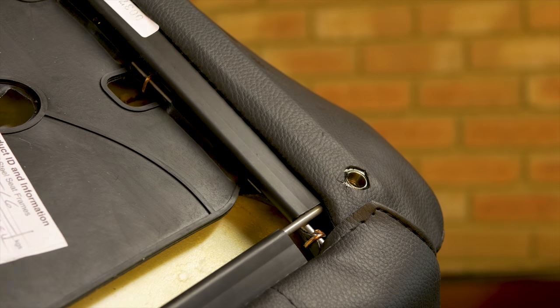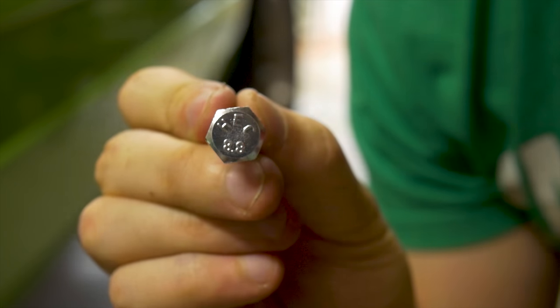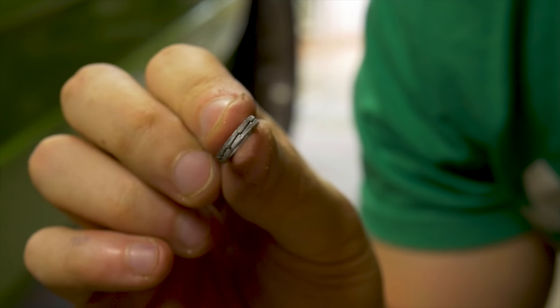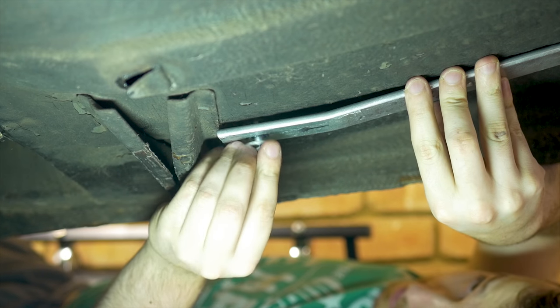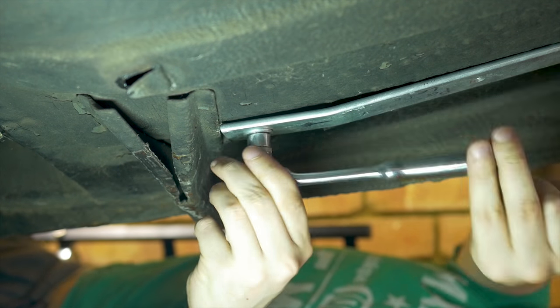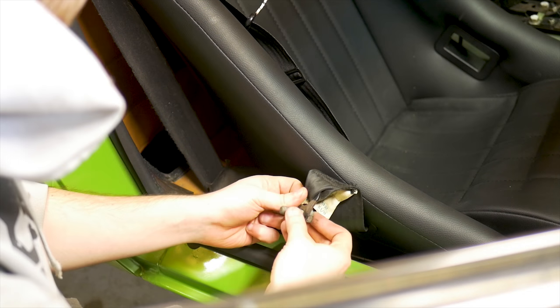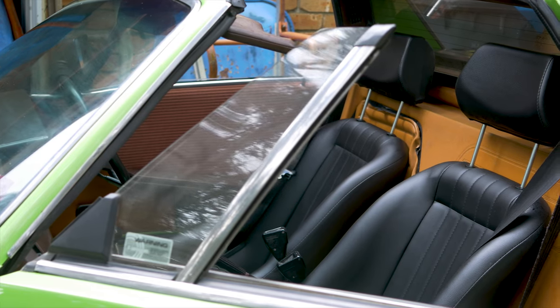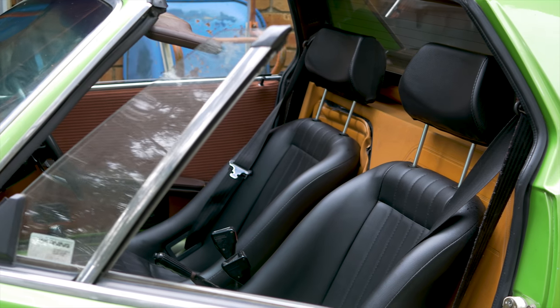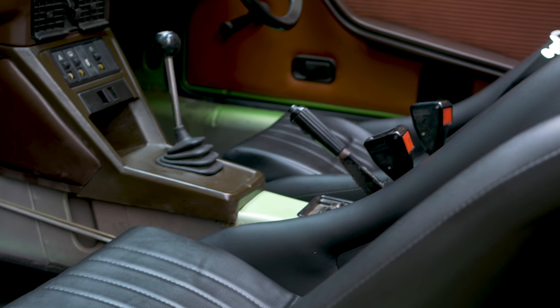It's important that you mount the seats in a way so that they don't come loose, so I'll be using some really strong high tensile bolts, Nord-Lock washers, standard washers, and lastly some high strength Loctite. For the final touches I bolt in the seat belts, drop the car to the floor, and I can now admire my new classic bucket seats.